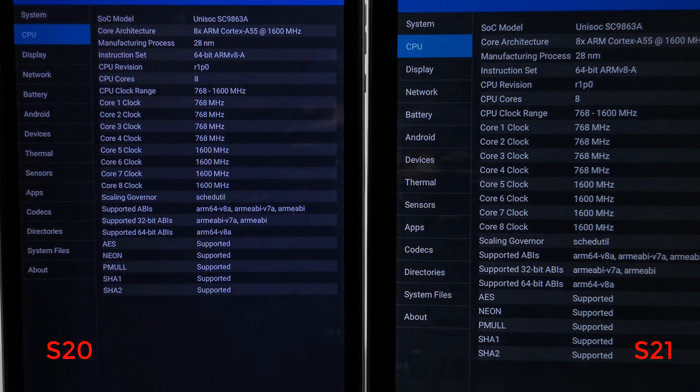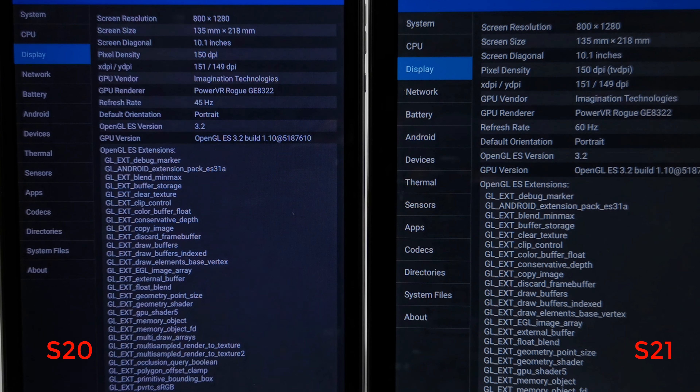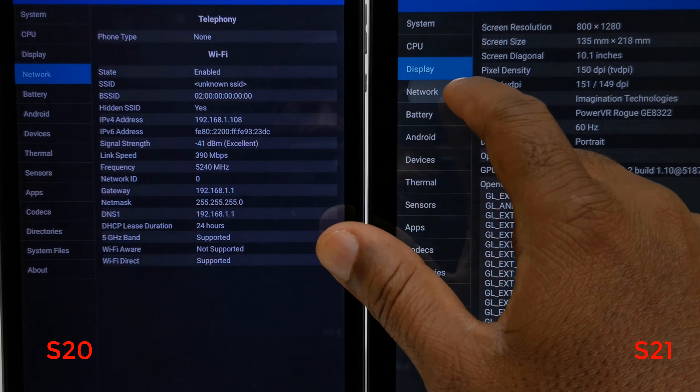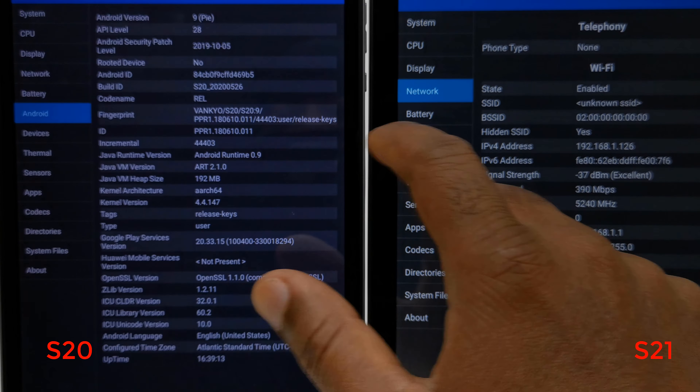Under CPU information, it shows that both models are running on the same CPU, which is a 64-bit octa-core Cortex-A55 processor clocked at 1.6GHz with support for 64-bit ABIs, which means it can run 64-bit applications. The displays are powered by the same GPU, which is the PowerVR Rogue GE8322, with a refresh rate of 60Hz and OpenGL ES version 3.2 support.